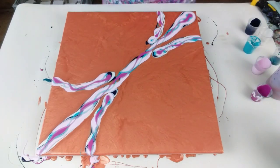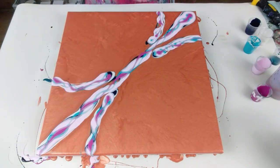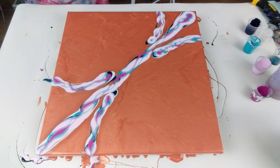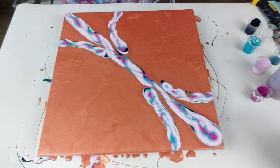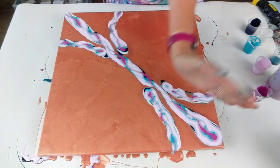That's all the colors down — that's quite a lot of color on there. Let's give it a torch to burst any bubbles. I'm just turning the canvas around because I think it will be easier for me as a right-hander to blow the paint that way. I'm going to start in the centre and blow that way and then that way.